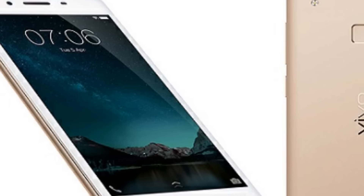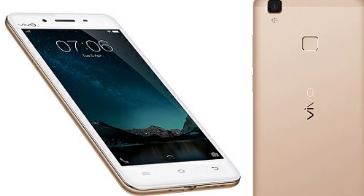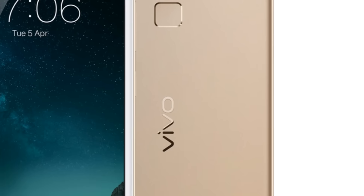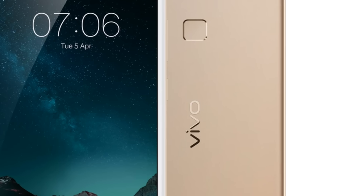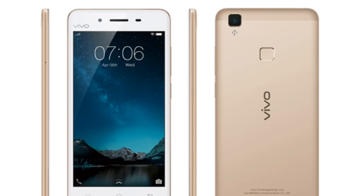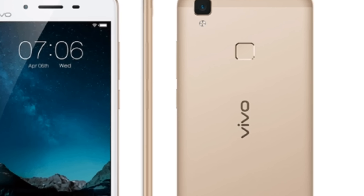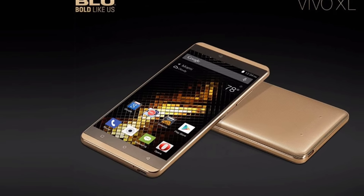I'm doing this video almost 24 hours before the actual release time, that is one day before. So let me tell you one thing before I start: the pictures that you are seeing here are not actually of the Vivo V5 or V5 Plus, because Vivo has not released these pictures of V5 or V5 Plus on any of their websites, and it's not available on Google or any other forums.